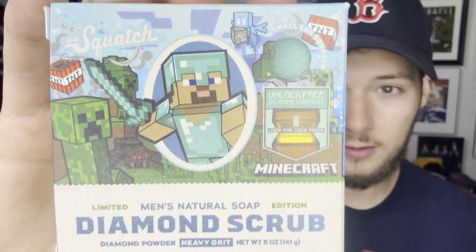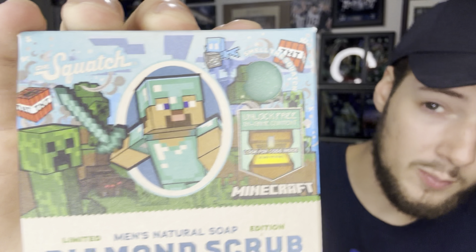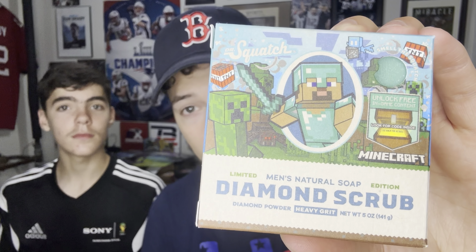Let's look at the cover a little more. As of right now this is a Walmart exclusive, but I've heard from pretty reliable sources that this will be on the Dr. Squatch website, which makes sense because they want to maximize sales. This does have a code inside the box for some extra gameplay access, and there's not really a large description of the scent profile — it just says it smells like a quest for survival.